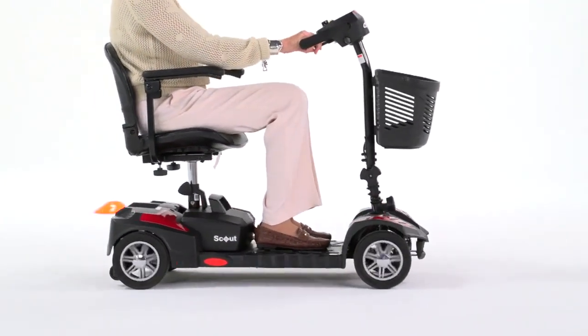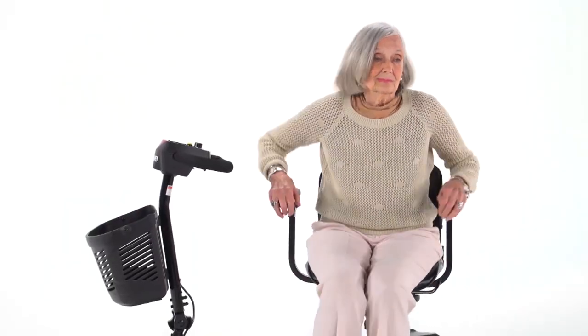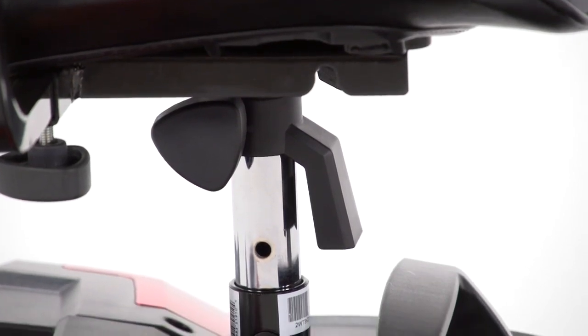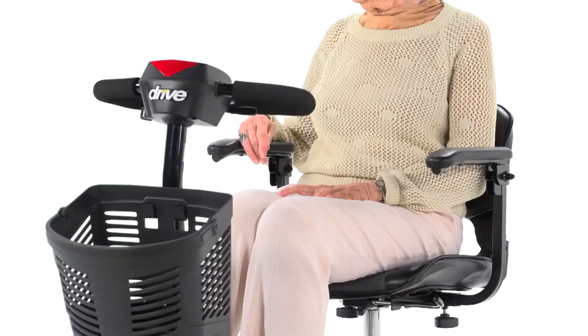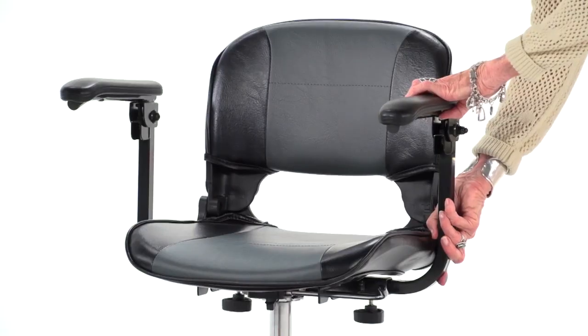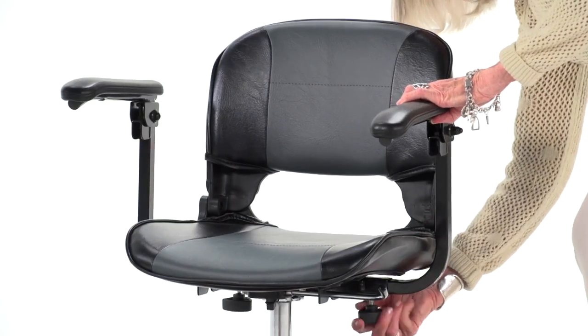Along with great performance and style, the Spitfire Scout Deluxe offers excellent comfort. The upholstered stadium-style seat can swivel 180 degrees and also has three height selections to suit users of nearly any height. The padded armrests flip up for convenient boarding and exiting of the scooter, and the armrest width can be adjusted to best fit the user.